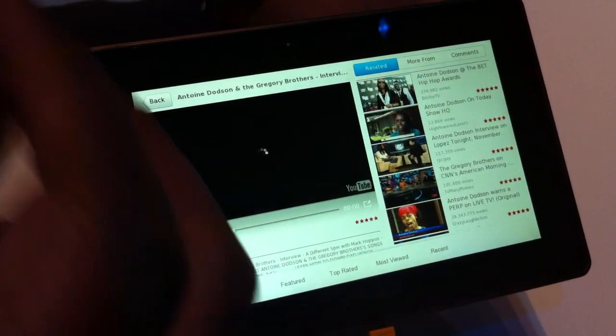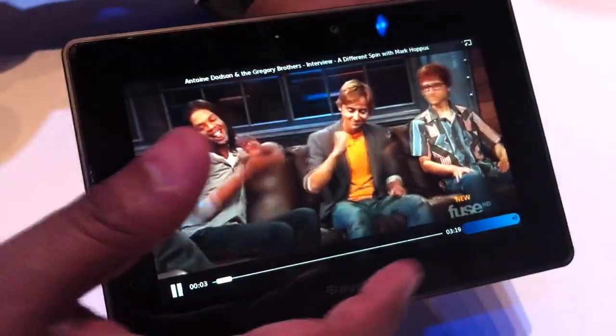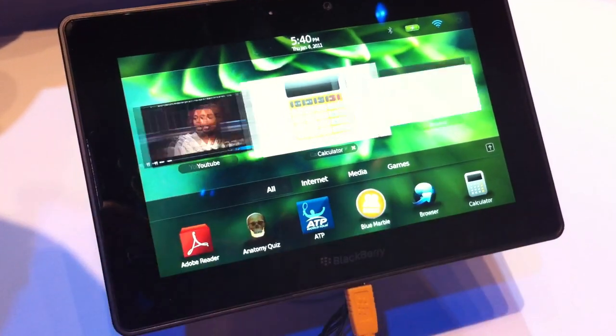Professional, great tablet — first one with true multitasking as well. Here's a YouTube clip, we'll open that up so everyone can see. We'll flip that up, go to the calculator, let's open that up. That's great — now two applications open.